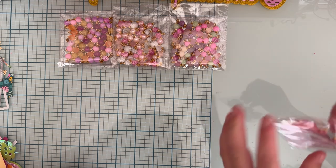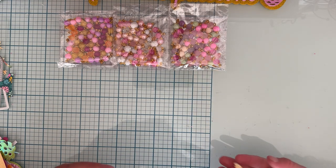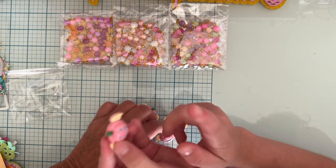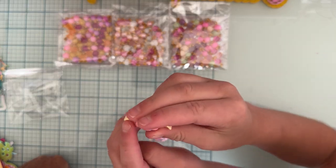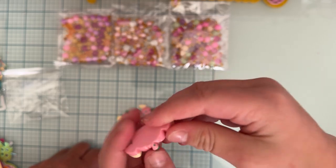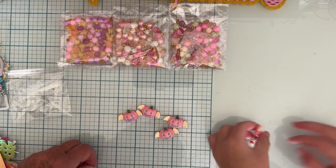Next we have these cute little pumpkin bat charms. There's a kind of turquoise color — no wait, I'd call it a really pale yellow on the wings. Then we have a hot pink, a baby pink, and a dark green. The back is not painted — it's a flat back.